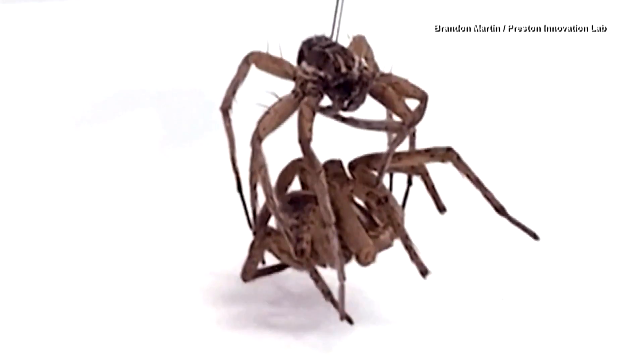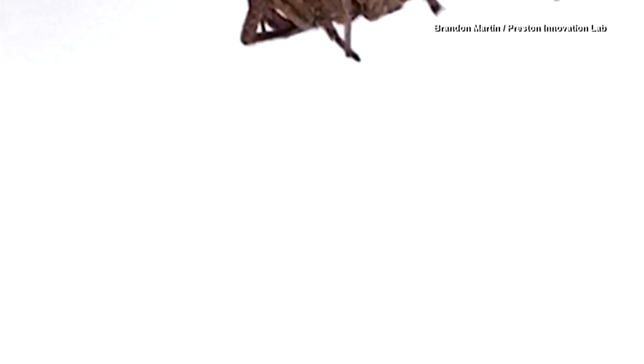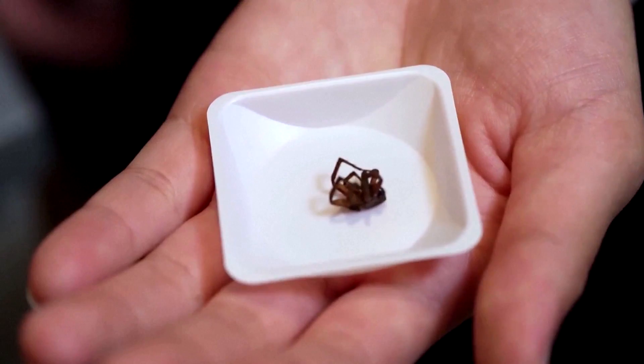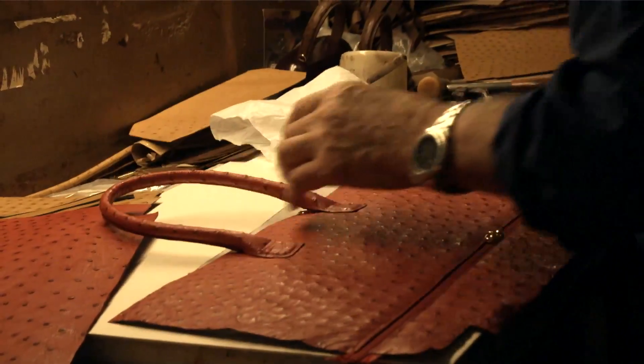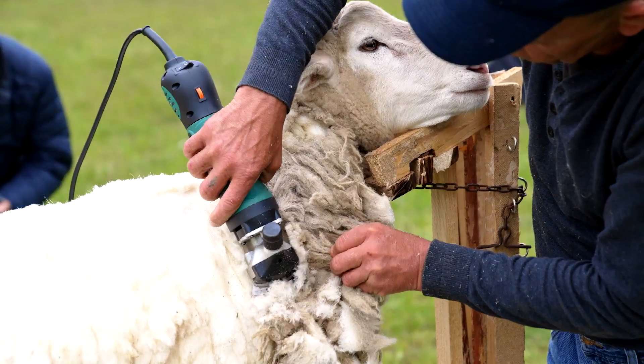If you think it's a little macabre, maybe you shouldn't. Humans have been utilizing dead animals since forever. This concept is not really new because we've already been using leather from animals to make clothing and shoes and bags, and even wool from sheep. This is an even more straightforward way — we just take the animal itself and use it as a ready-to-use material.